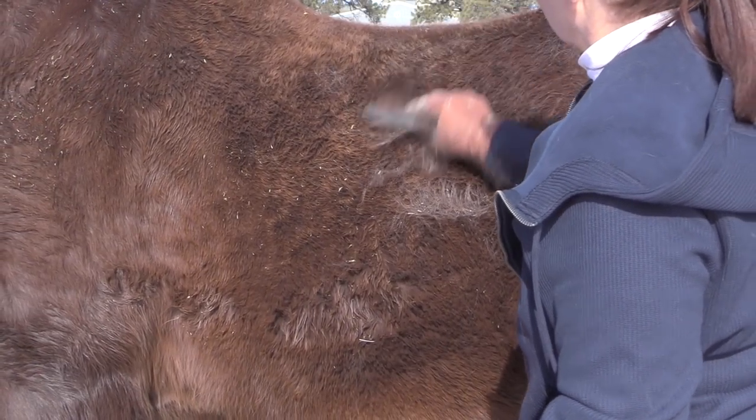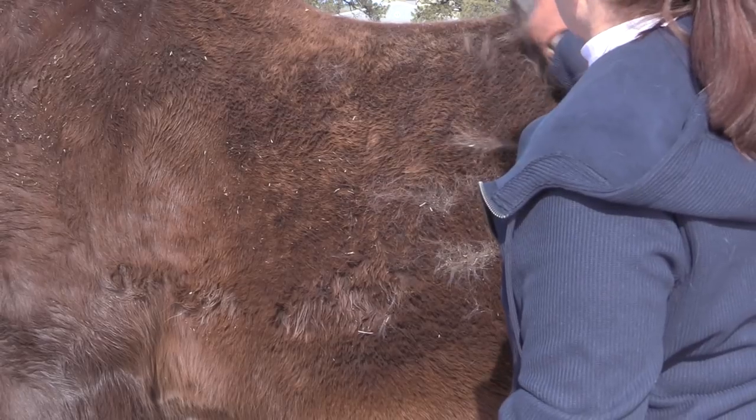It worked really well to get a lot of the hair out, and it was really rewarding to watch the hair just coming out. That is probably the only thing I like about shedding season — other than the fact that getting rid of the winter hair means spring is coming. It's pretty satisfying to see those big chunks of hair coming off your horse and revealing a very pretty coat underneath.